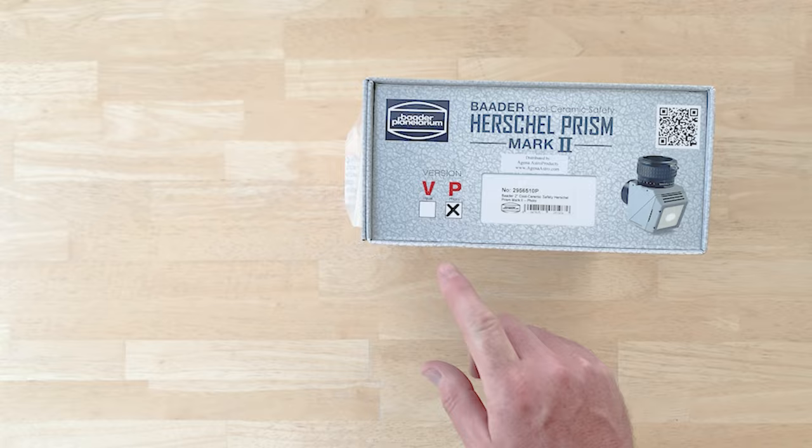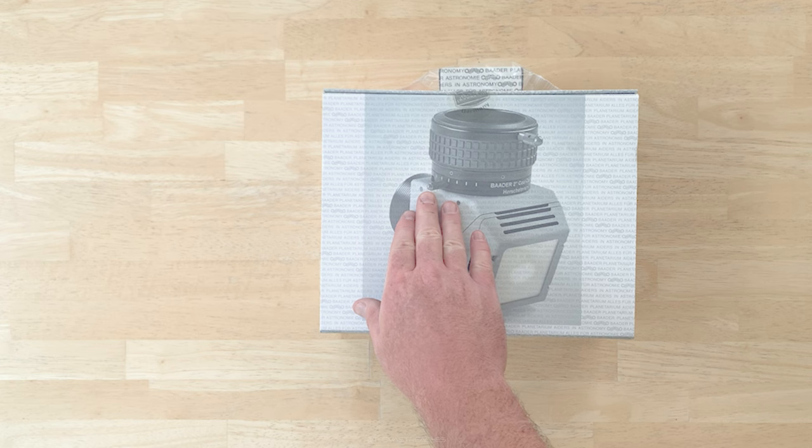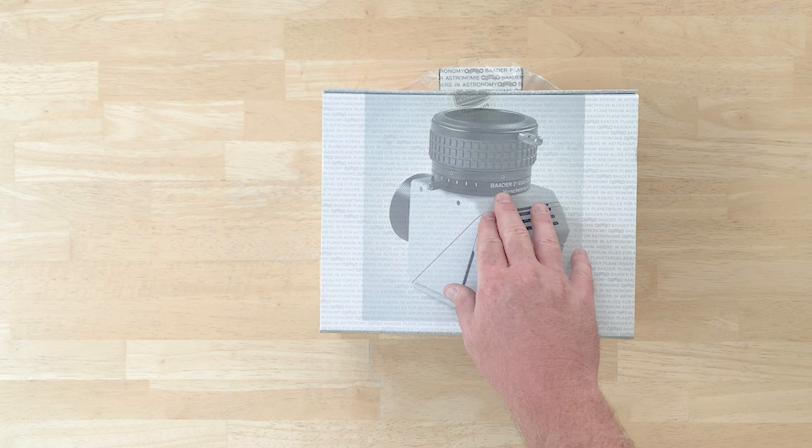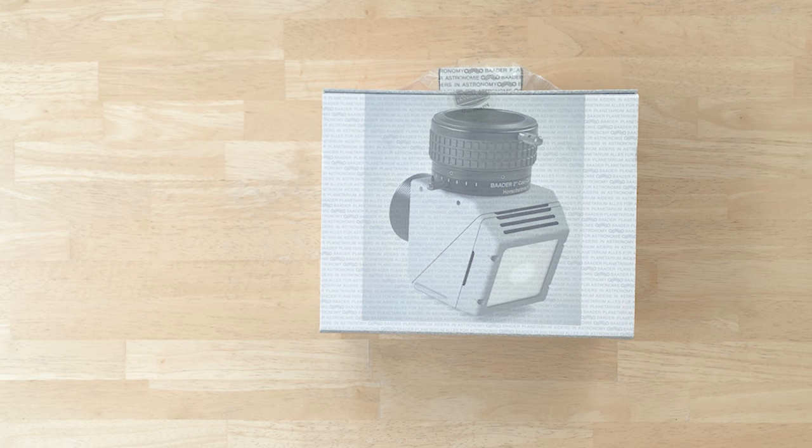This denotes that this is the photographic version. The unit features what I'll call a swing node — an adjustment where you can rotate the filter pack. If you were to use a polarizing filter, there's polarized light reflecting off the diagonal so you can adjust brightness that way. That's more of a visual feature. Because I'm going to be taking photographs, I'll just find a neutral density filter that works and use it that way.